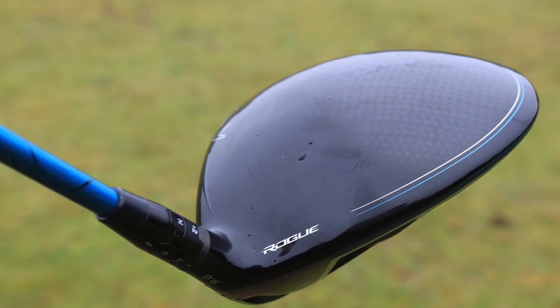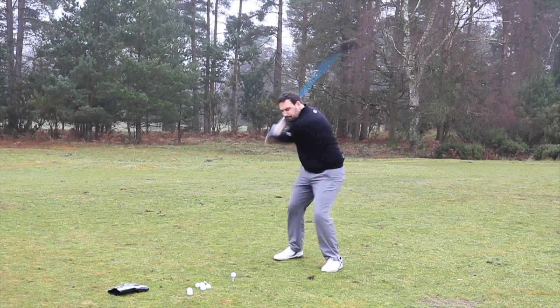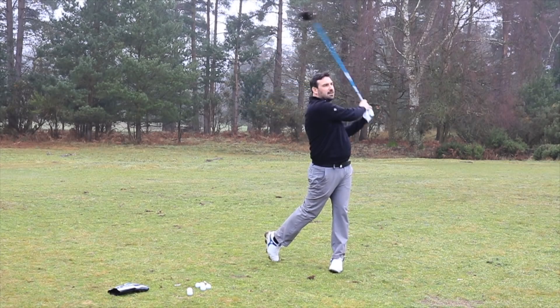What that's allowed them to do is bring the spin rate slightly down and create a much higher MOI. My one criticism of the Epic was that it wasn't the straightest driver on the market — while it was super off the face and sounded fantastic, it wasn't all that straight. What they've done with the Rogue is increase the MOI so it's now a lot straighter. You're getting all the benefits of the Epic, but it's just that much better from the tee.